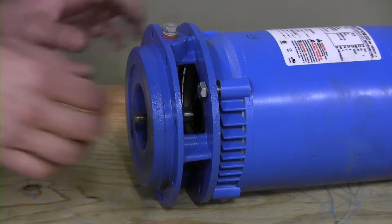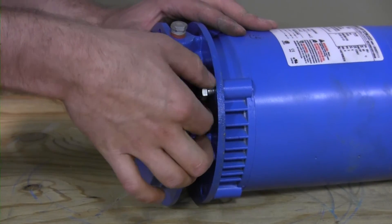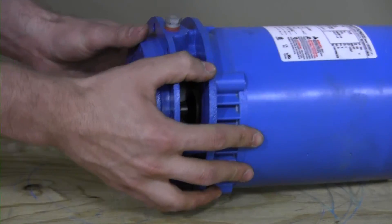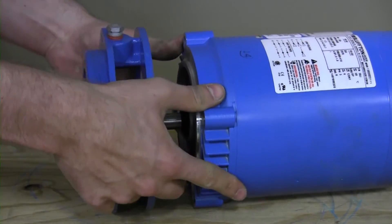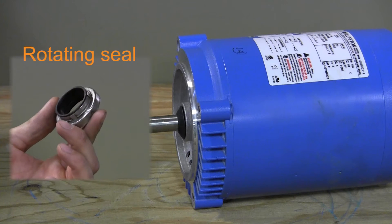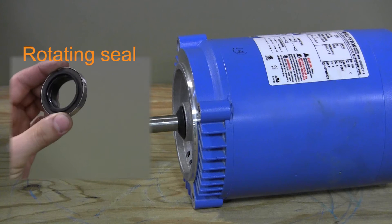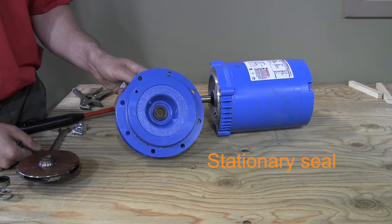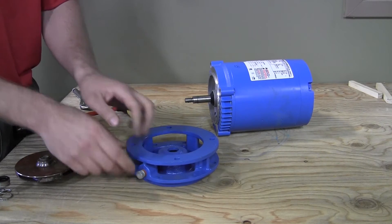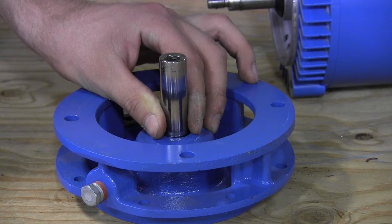Release the motor adapter from the motor itself by removing the four bolts that were loosened earlier with a 9/16 inch wrench and carefully pulling the motor adapter off the motor shaft. As the motor adapter is moved off the shaft, it will push the rotating seal off the shaft as well, freeing it for inspection. Next, the stationary seal mounted in the motor adapter must be carefully pushed out by hand or with a tool like a deep socket whose OD matches the ID of the motor adapter seal opening. Carefully push the seal out for examination and replacement.